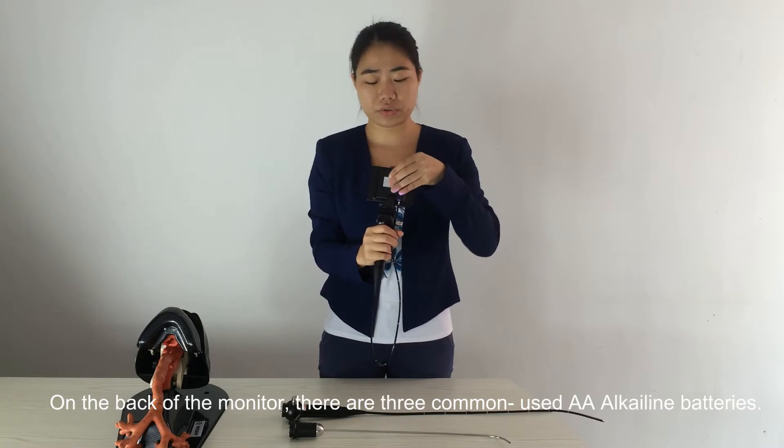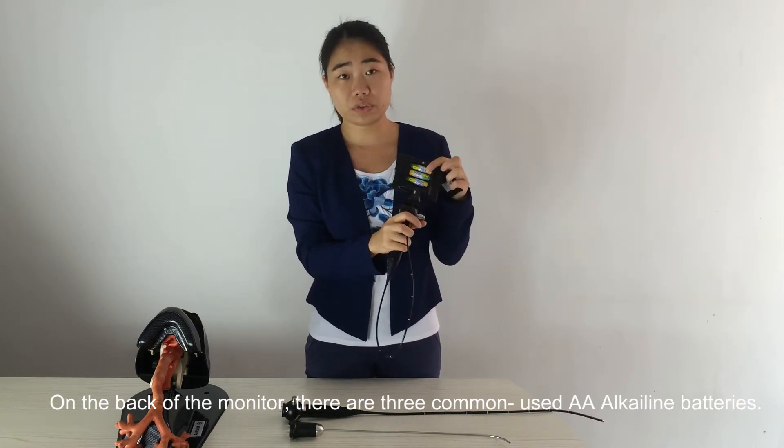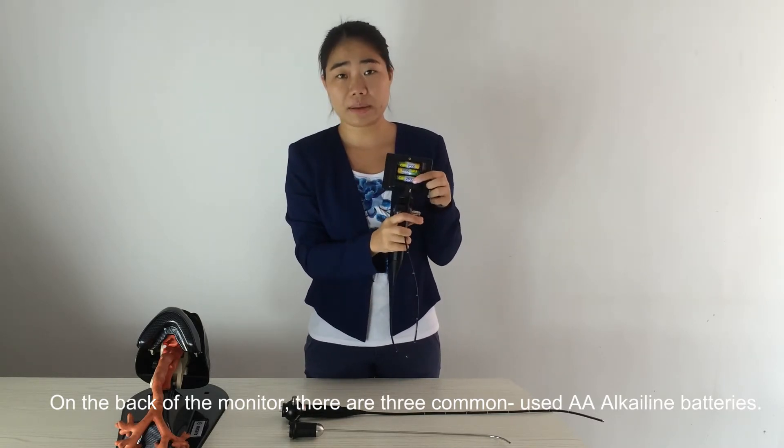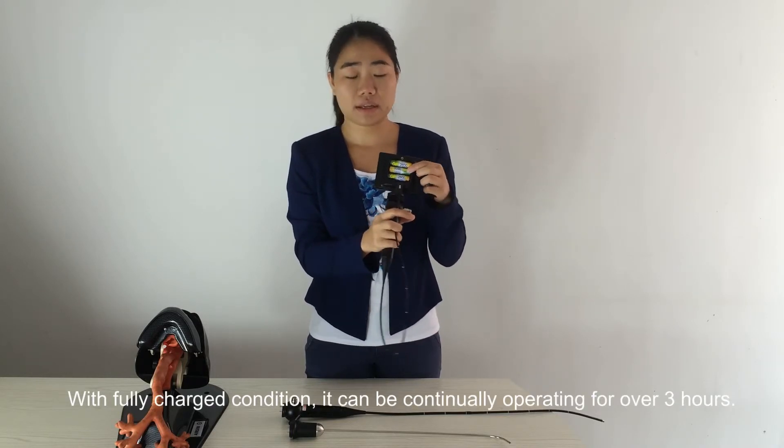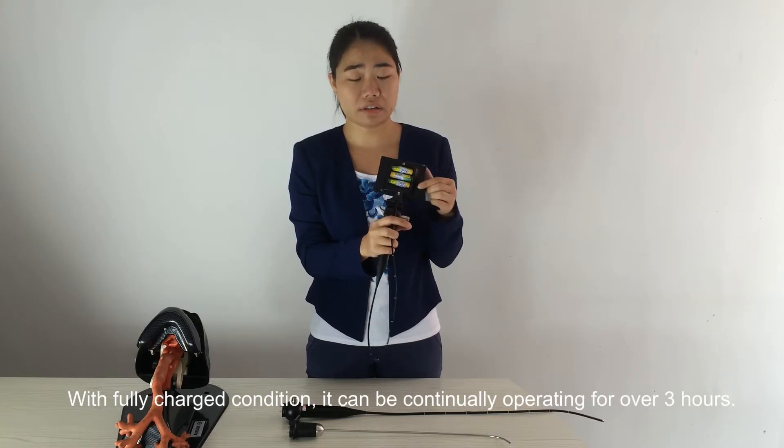On the back of the monitor, there are 3 common AA alkaline batteries. With a full charge, it can operate continuously for over 3 hours.